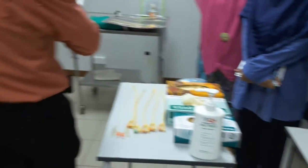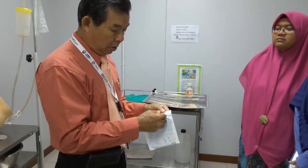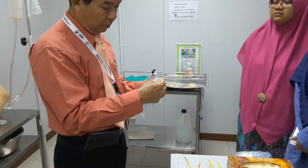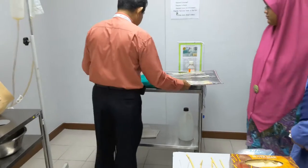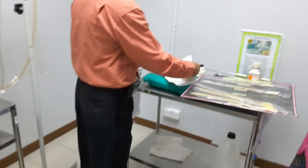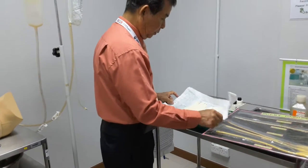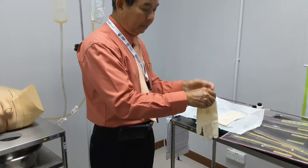I'll use size seven and a half — the bigger one is easier for me. Assuming I have already washed, scrubbed, and dried up, I open up the packaging. I have to use a non-touch technique — I'm going to use my left hand to open up, because these parts will be under cover.